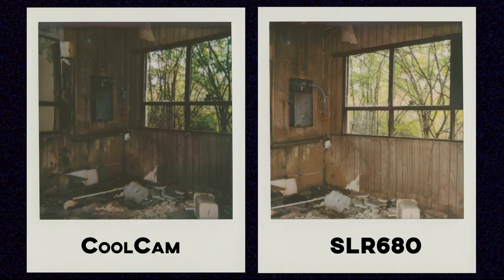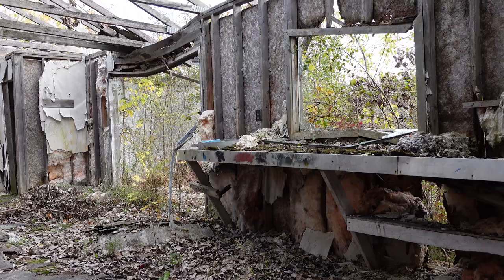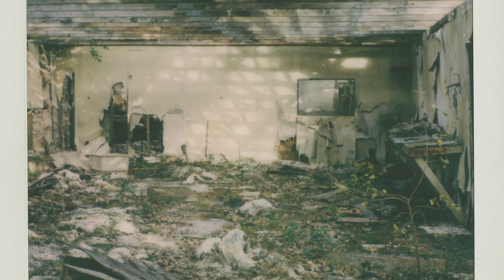Another comparison that isn't super accurate: the Cool Cam flash didn't fire for me, but the SLR 680 is at least more reliable with the flash and gave me a much brighter image. It's a bit cooler for this Cool Cam shot, but it really is just the film being a little inconsistent within the pack, combined with the slightly cool temperature outside that day — which does impact the color as it develops.